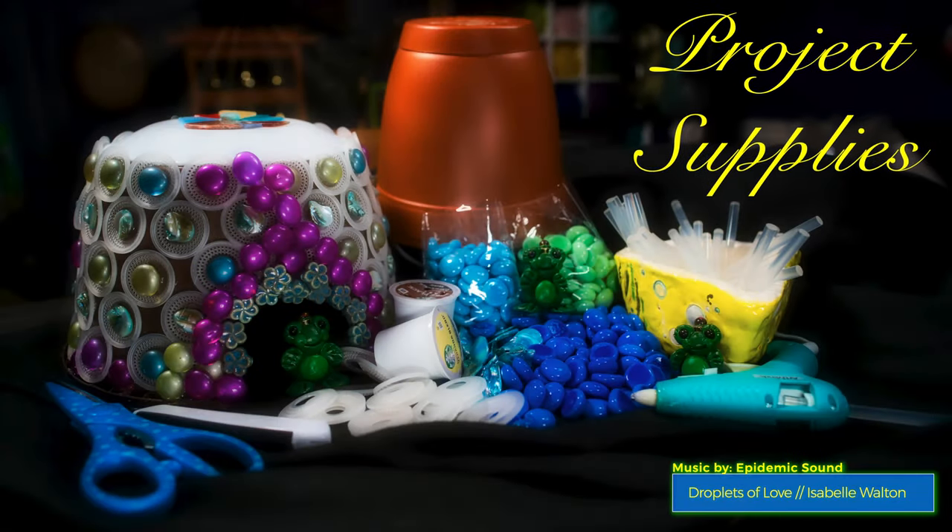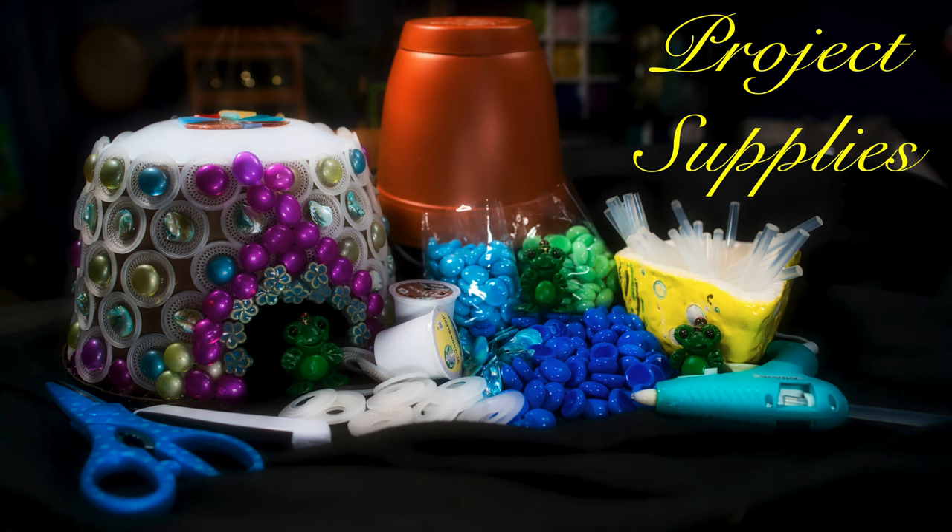Supplies we'll need for this project are a 5x7 plastic plant pot, coffee filters from the coffee pods, glass mosaic dots in three colors of your choice. For the roof, you will use an old plate from your kitchen, a hot glue gun, and other beads of your choice to augment your design.